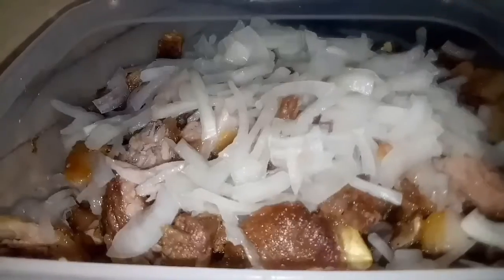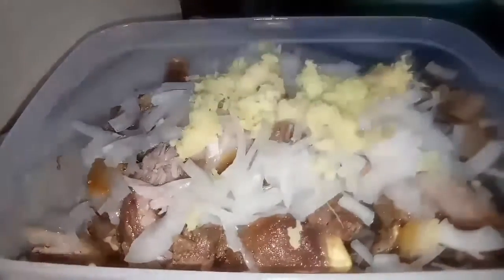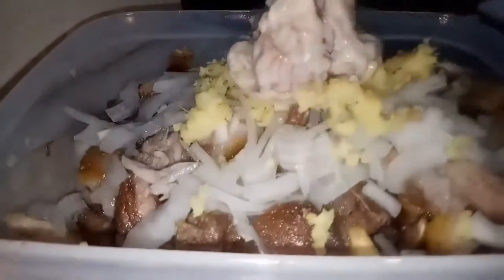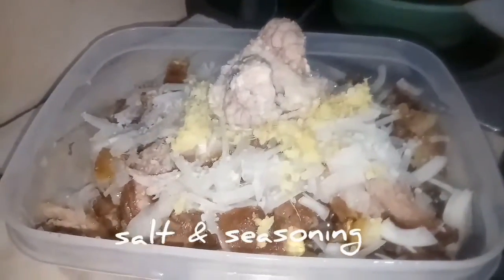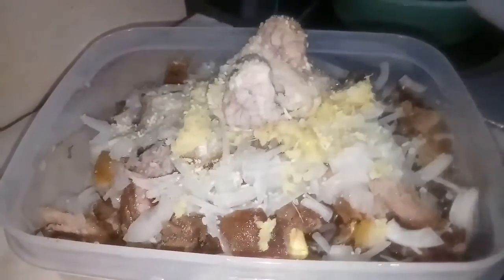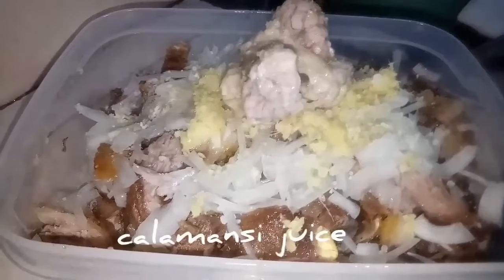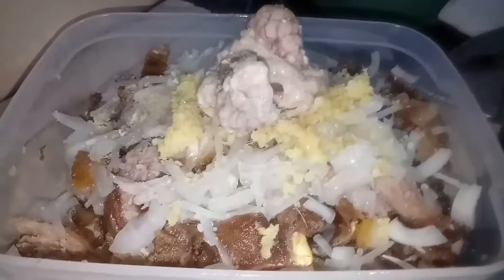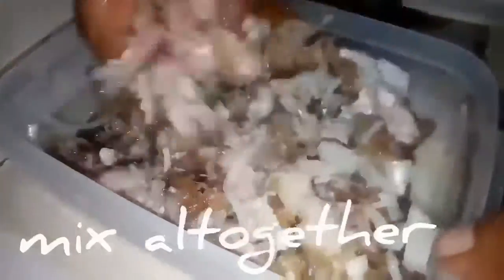Huwag kayong maglalagay ng bawang, ha — pero okay lang din kung gusto nyo ng bawang, pwedeng-pwede. Then ilagay na natin yung utak ng baboy. Maglagay tayo ng asin tsaka seasoning, then kalamansi juice — pero kung wala kayong kalamansi juice, pwede lang yung suka. Mag-hugas muna ng kamay, then haluin na — kamayin natin para mas masarap.